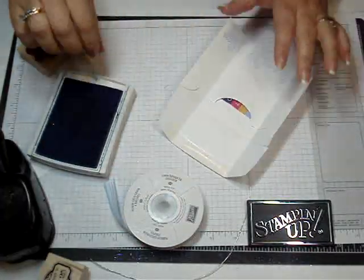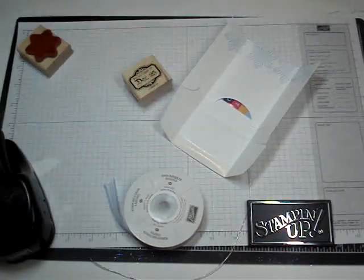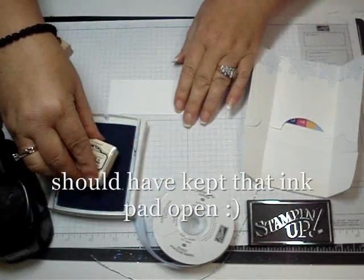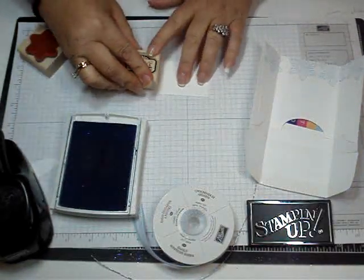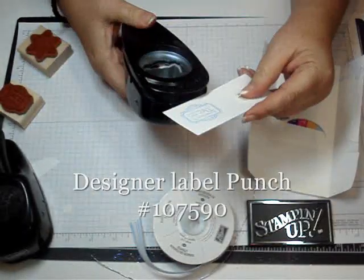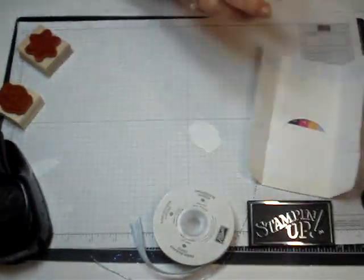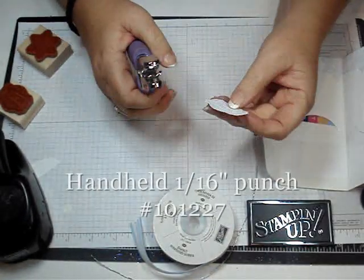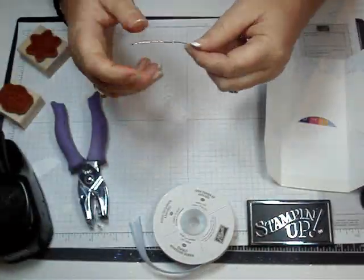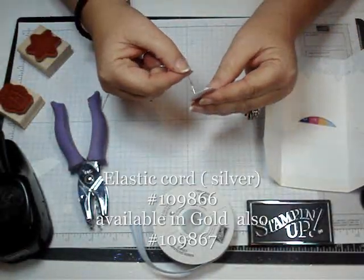So let's put the gift card inside. I'm going to stamp the December 25th on a piece of scrap Whisper White, in Bashful Blue also. Then I'm going to take the Designer Label Punch, which this stamp fits perfectly inside of. I'll take my 1/16th handheld punch and punch the corner — a little tiny hole there. And then I've got some of the cording that's also in the Mini, and this is elastic — it's really awesome. I'm going to thread that through there.